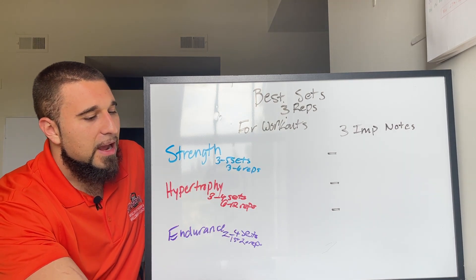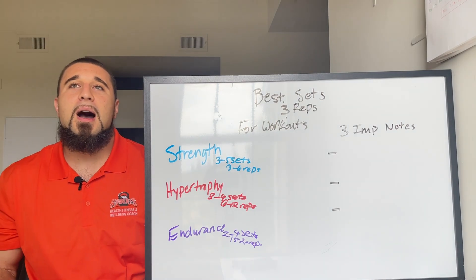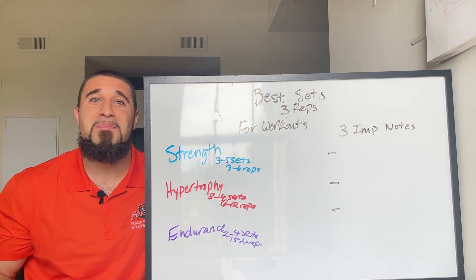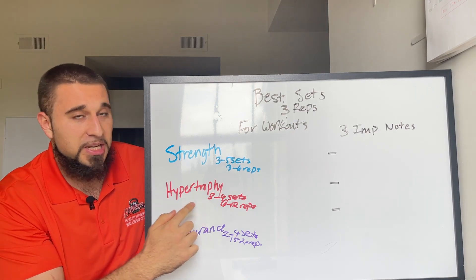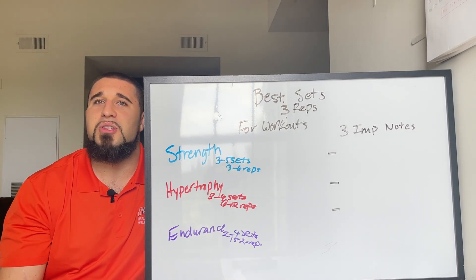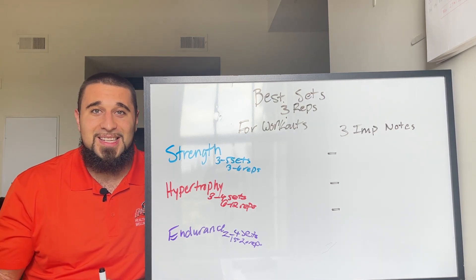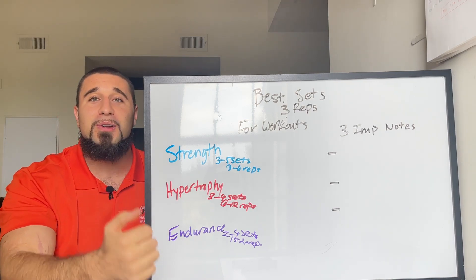Now for the three important notes — honestly the most important part of this video. Number one: these aren't set in stone. Growing up, I watched videos like this and thought once I got over six reps I wasn't building strength anymore, or if I was in the three to six rep range I wouldn't build any muscle. That's not the case. These are just general guidelines.